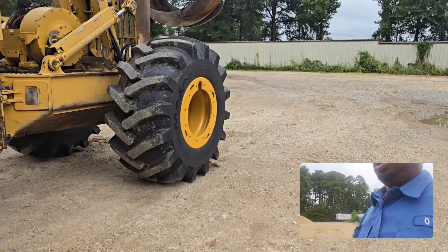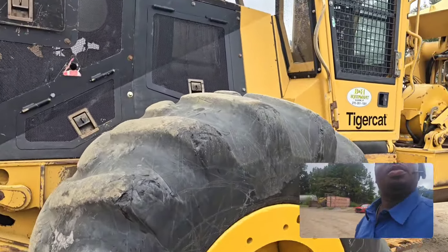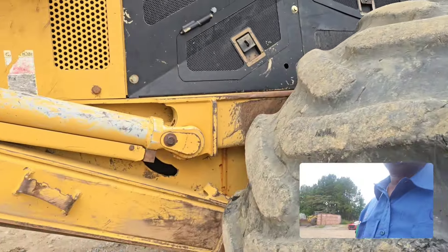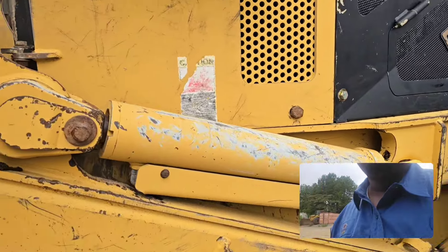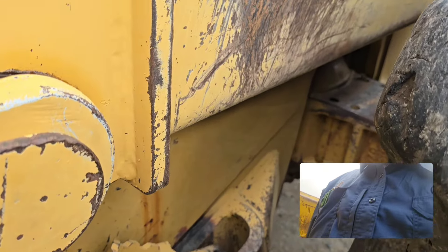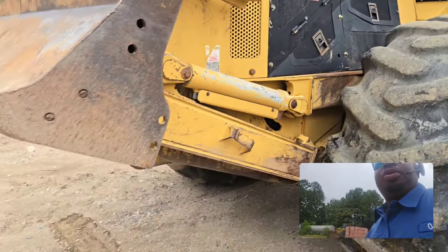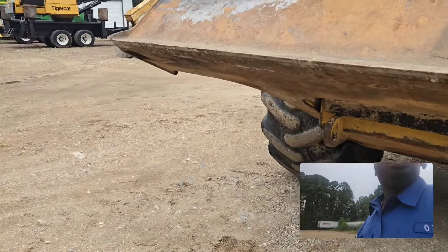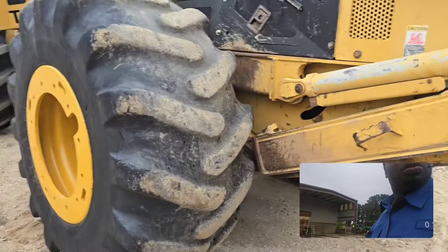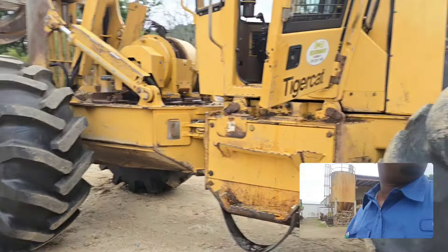I wish it had some more tires on it. There ain't no LED lock. No leaks on them whatsoever. Still pretty clean — pretty clean for the most part.